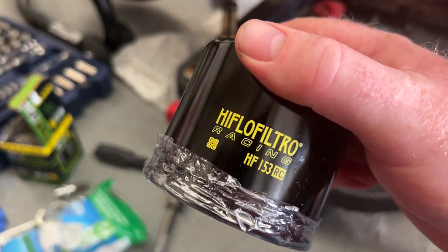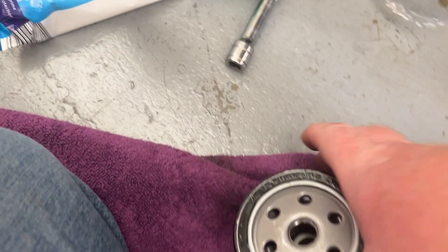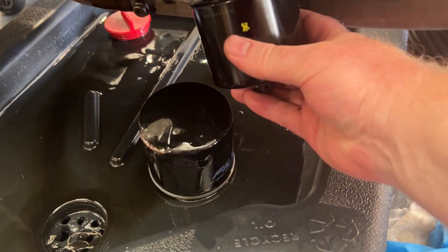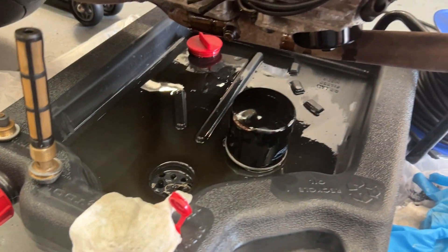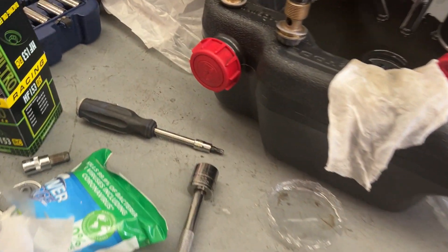All right, it's been dripping for a while. I'm going to give it a Racing HiFlo filter just to start it off in its new life. What I'm liking is they're pre-oiled. I'll pop that oil filter in, give it a tighten by hand, and we're done — that's all it needs.